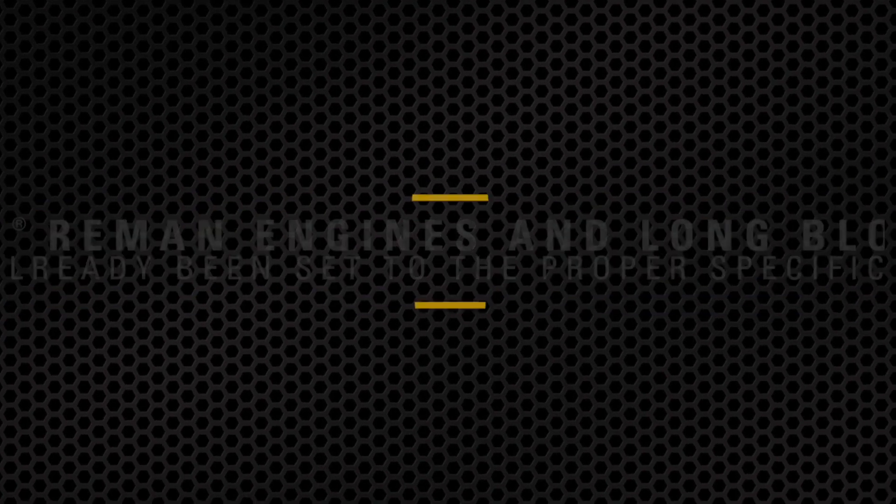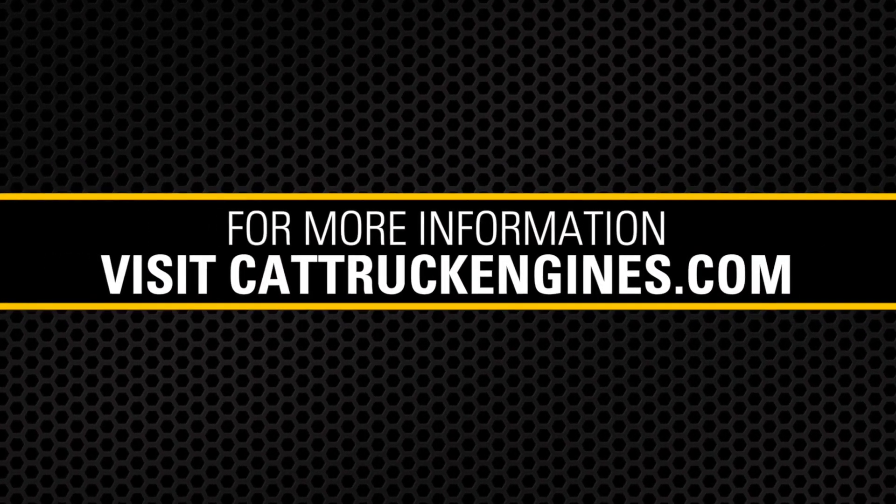For more information, contact your local authorized CAT dealer or go to cattruckengines.com.